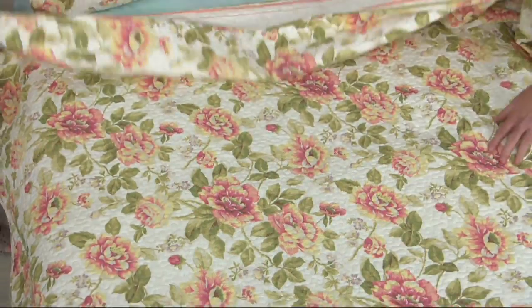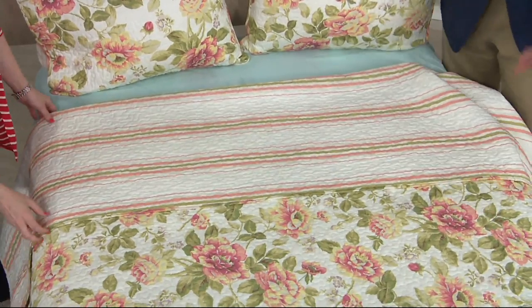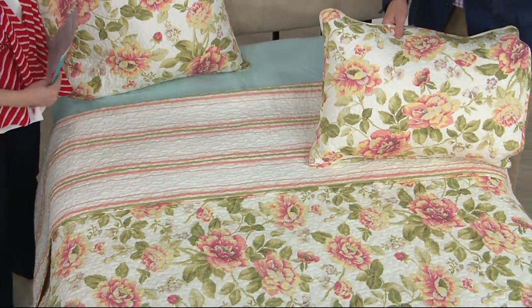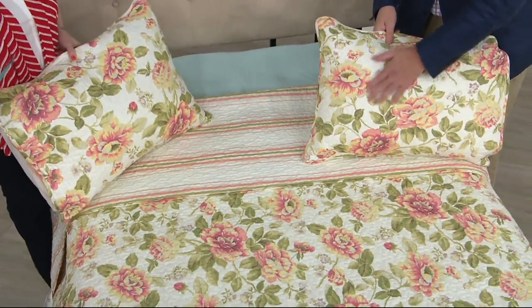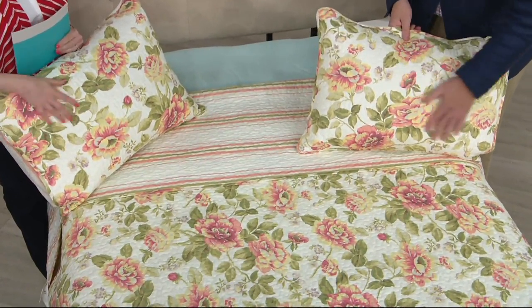When I first saw this, when the buyer showed it to me, I said if Audrey Hepburn designed quilts, this just reminds me of that — because it's so lovely. It's gracious. There's an elegance to it, a sophistication, but a quiet calmness.